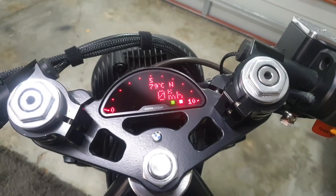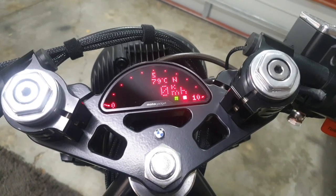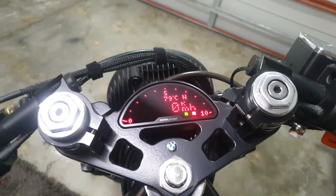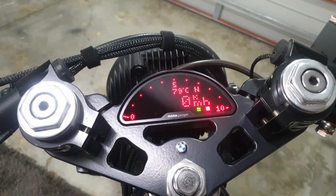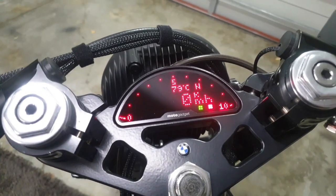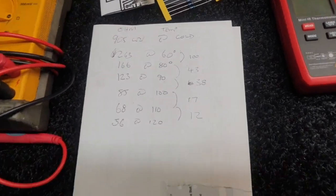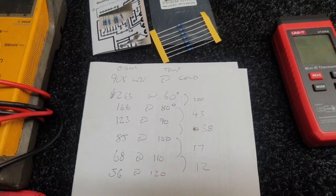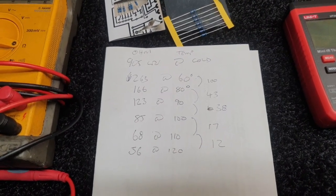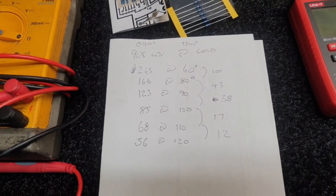The MotoGadget Moto Scope Pro wasn't playing well with the BMW K1100 OEM H2O sensor — it was reading about 20 degrees out. I decided to do some testing, got the multimeter out on ohms, and took readings throughout the scales. I found that when I got up to operating temperature, around 100 degrees — actually 120 on the sensor which is really 100 — we were about 30 ohms out.